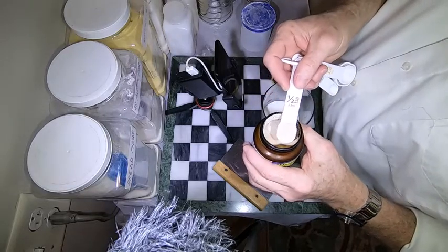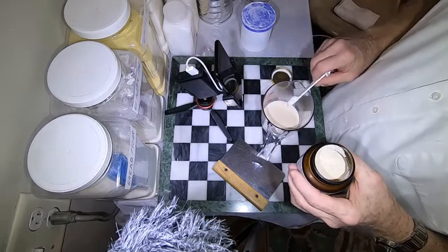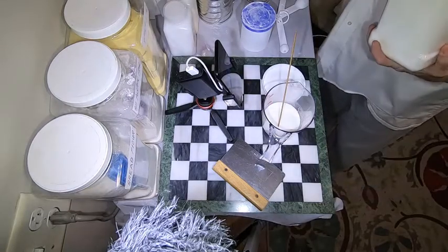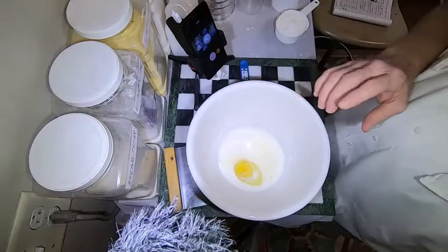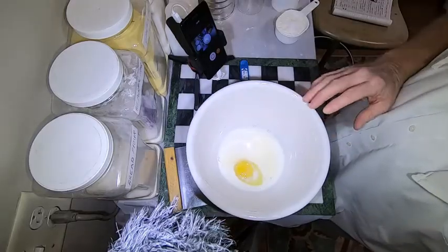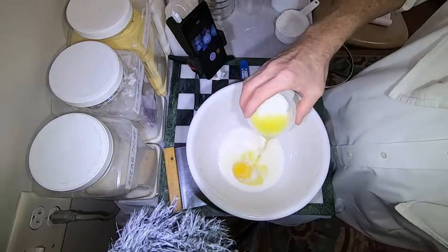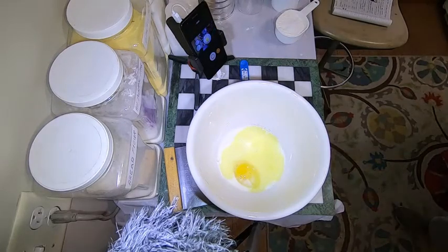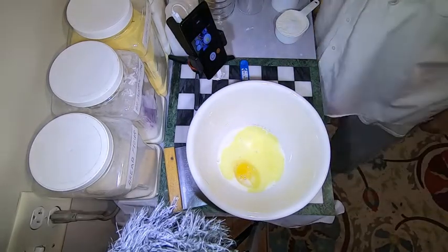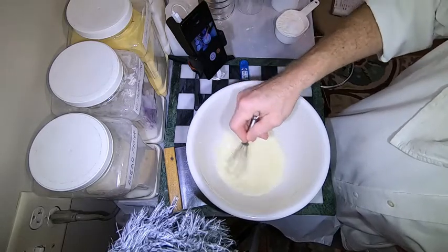I'm gonna get a half a teaspoon of yeast measured out and drop that right into the milk. We've got two tablespoons of sugar, egg, milk, and sugar mixture in there, and I'm gonna add 40 grams of melted butter. Now we're gonna whip all that together — that's the butter, the milk, the sugar, and the yeast all mixed up real good.